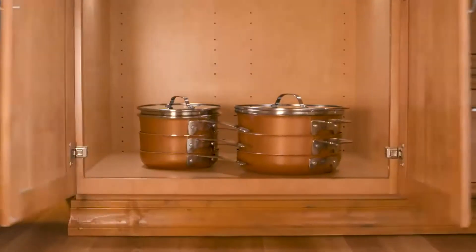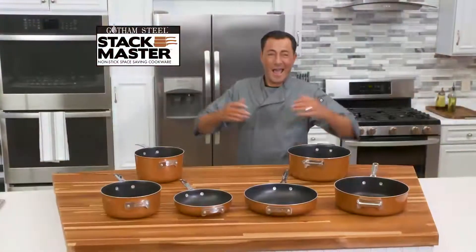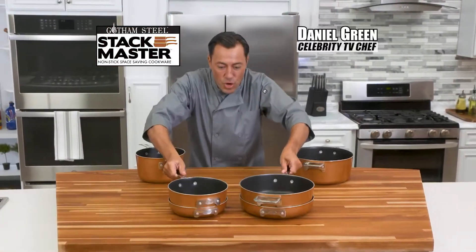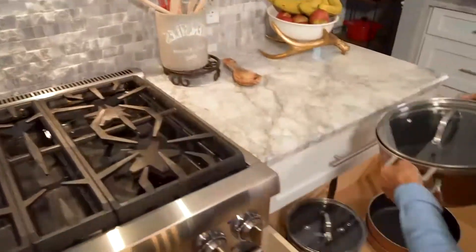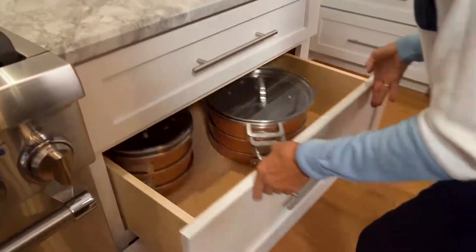Introducing Gotham Steel's Stackmaster Cookware. Chef Daniel Green here with my new non-stick space-saving cookware that neatly stacks inside itself. It's the cookware you can stack to get your space back.